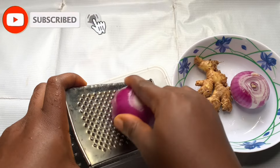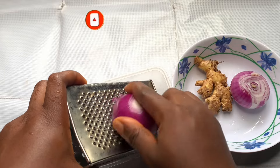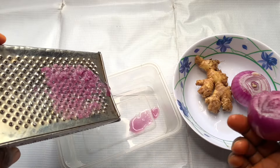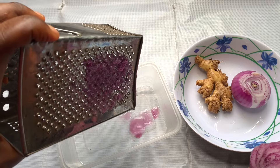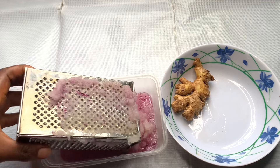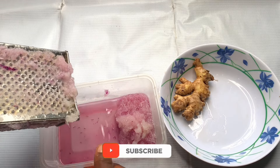If you're not new to my channel, you know I'm a big fan of onion juice for hair growth because it comes with a lot of benefits — like alopecia treatment, dry and itchy scalp, dandruff, thinning hair, dry and brittle hair, premature hair greying, and scalp infections. It's very, very good. Onion juice is something you can do weekly, bi-weekly, or monthly, and you're going to see very good results.